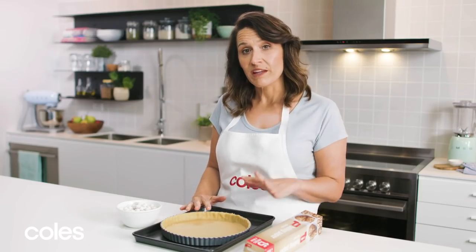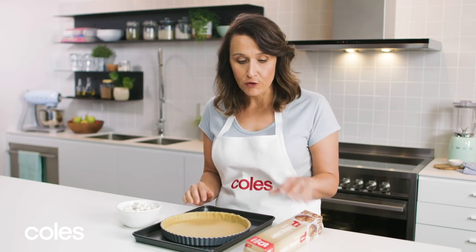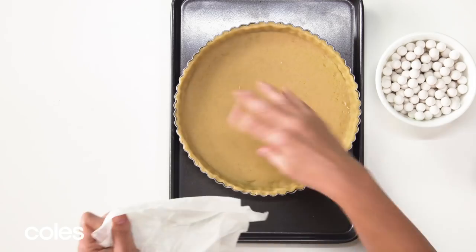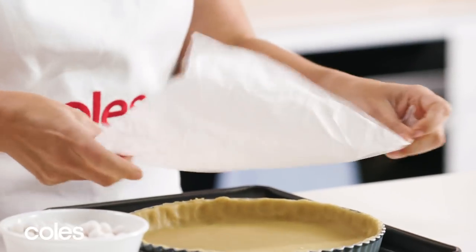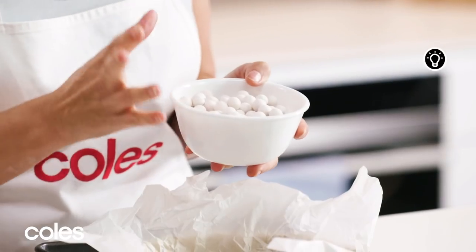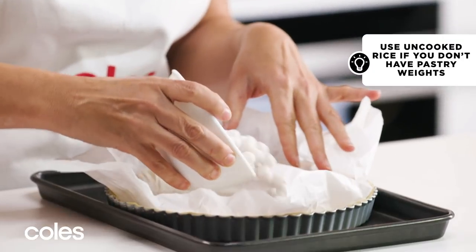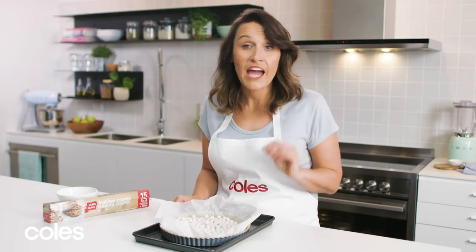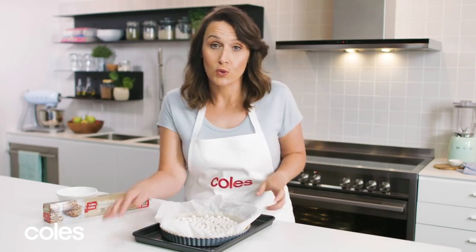When making a pie with a wet filling like this one, you really want to blind bake the pastry so it stays nice and crisp. To do that, take some baking paper, scrunch it up — this helps it fit into the pie crust better. Gently place it over the pastry, then add some baking weights and spread them out so they're nice and flat. Pop this in the oven for 10 minutes to cook.